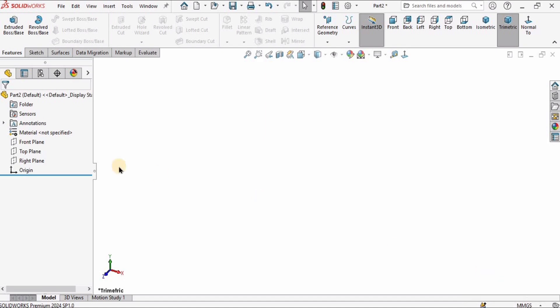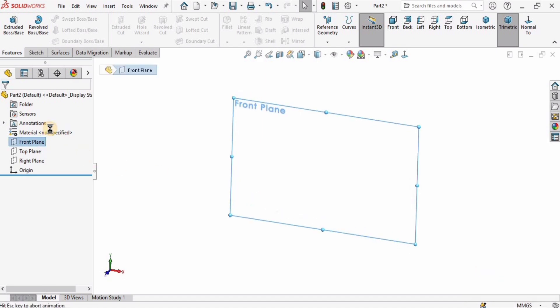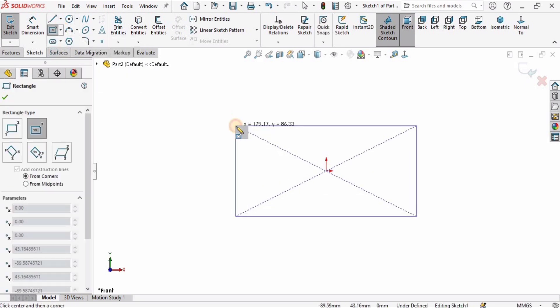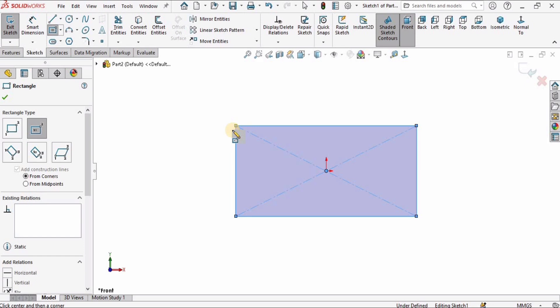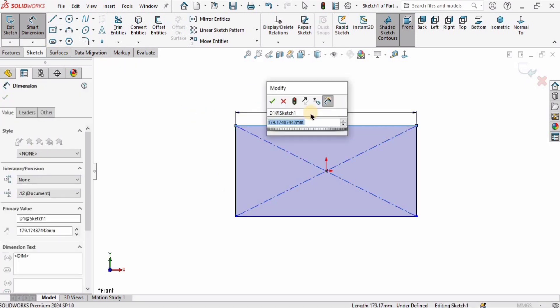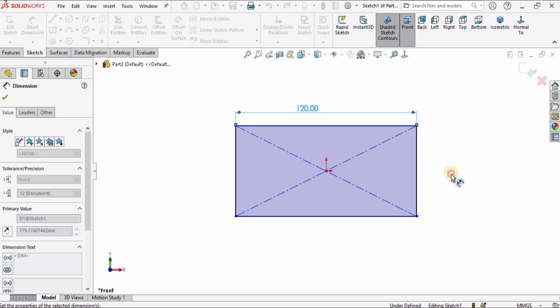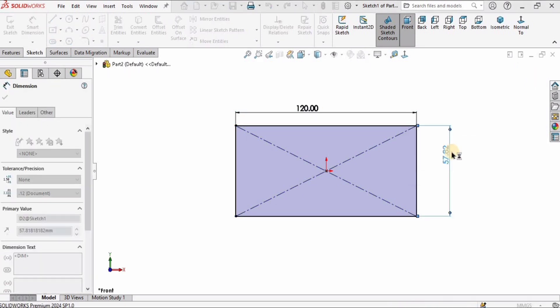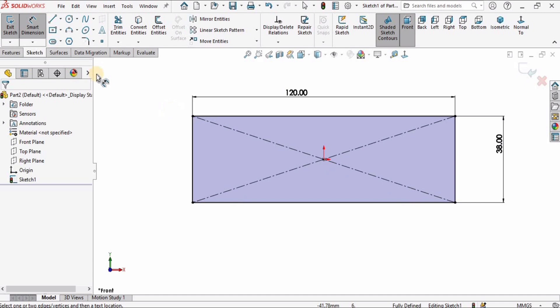I will select mmgs from here, then I will click on Front Plane and click on Sketch. After that I will create a center rectangle at the origin, and then I will specify the dimensions — this is 120 millimeters in length and the height of the rectangle is 38 millimeters.